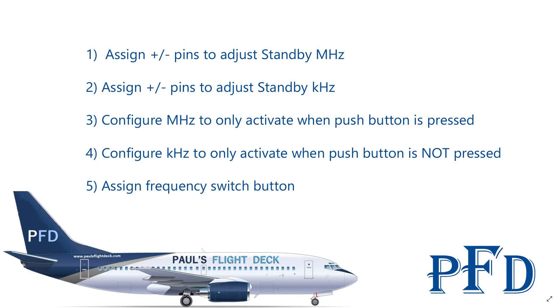Next we're going to jump over to SimVim and set up the configurator so the Arduino pins know what to talk to when we load the plugin in X-Plane. We're going to use one encoder to control both megahertz and kilohertz — megahertz is the left side of the decimal and kilohertz is the right side. We'll assign the plus and minus pins to adjust standby megahertz, and the same pins to adjust standby kilohertz. Then we'll configure megahertz to only activate when we're pushing in on the button and turning the dial, and kilohertz to only activate when the push button is not pressed.